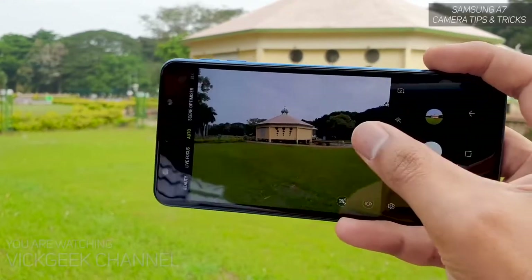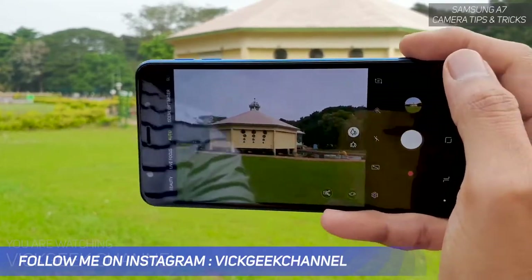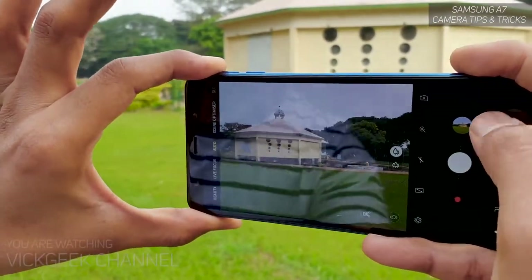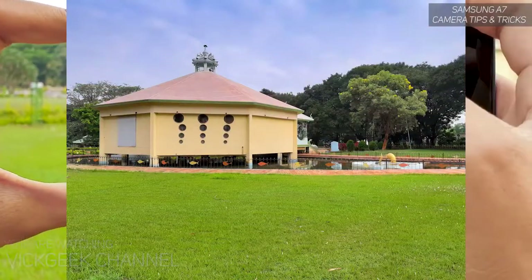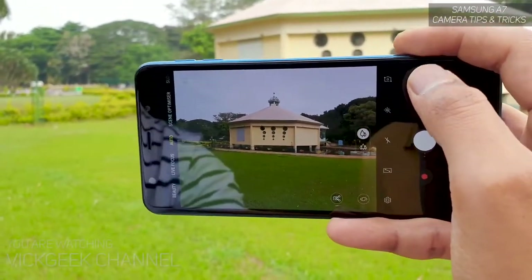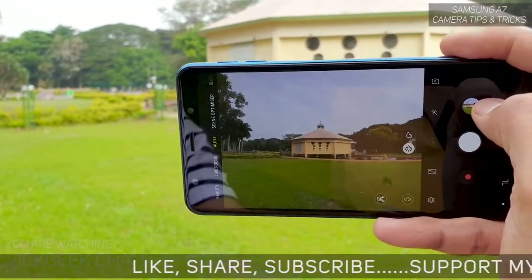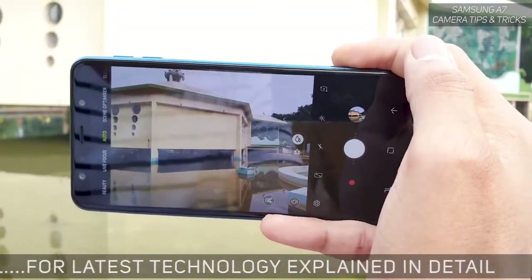If I capture with the normal angle, the trees are missing and I need to recompose the image to get what I want, and I still miss so many elements in one picture. For cityscapes, building scapes, or landscapes, always use the ultra wide angle camera — it helps you get really nice shots without missing much in the frame.